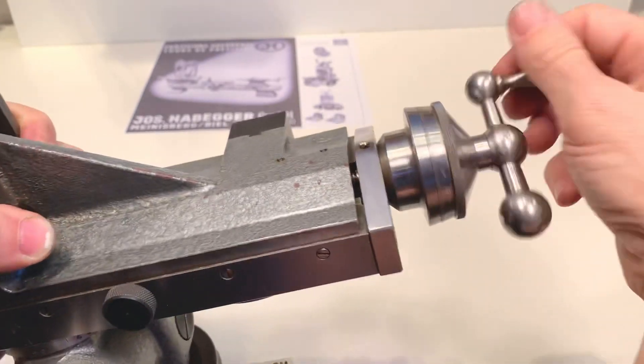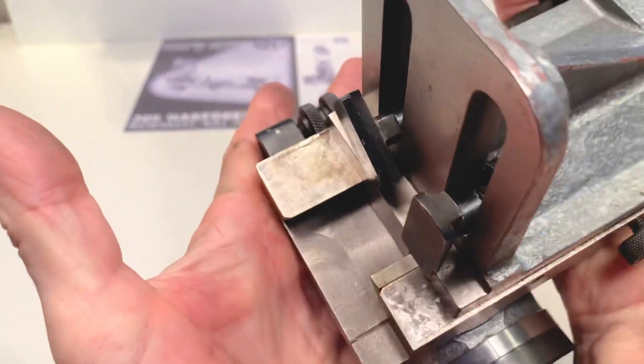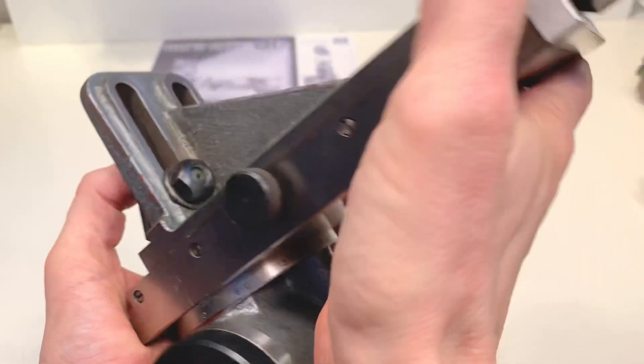Let me also show the other side — it's the same story, in great condition.